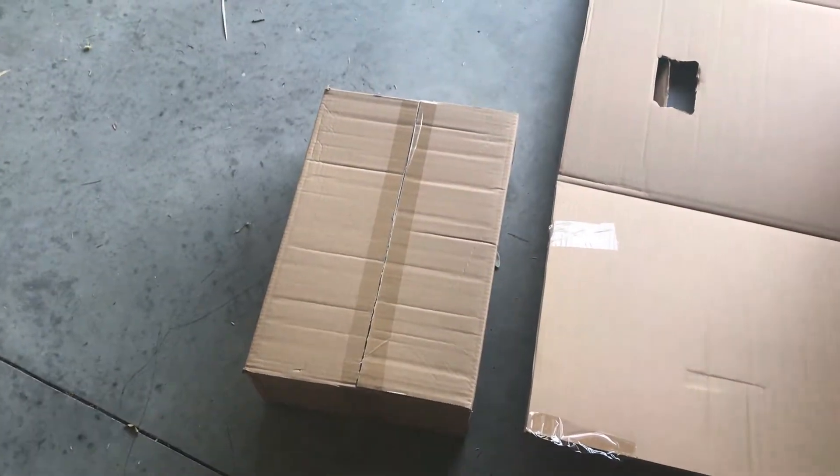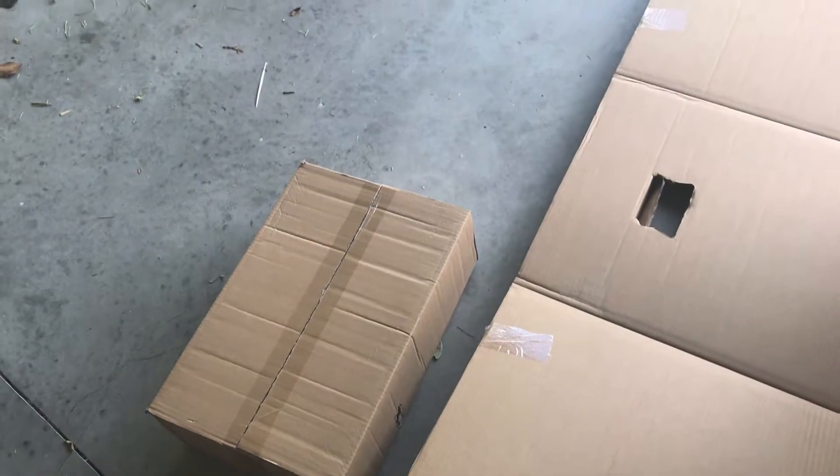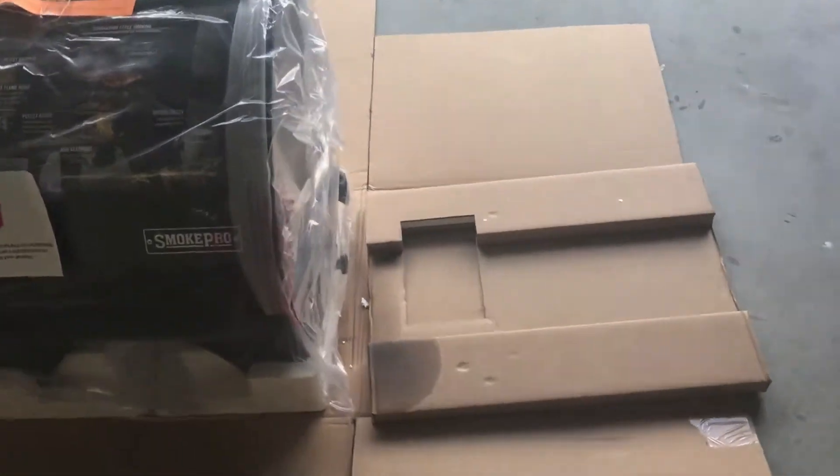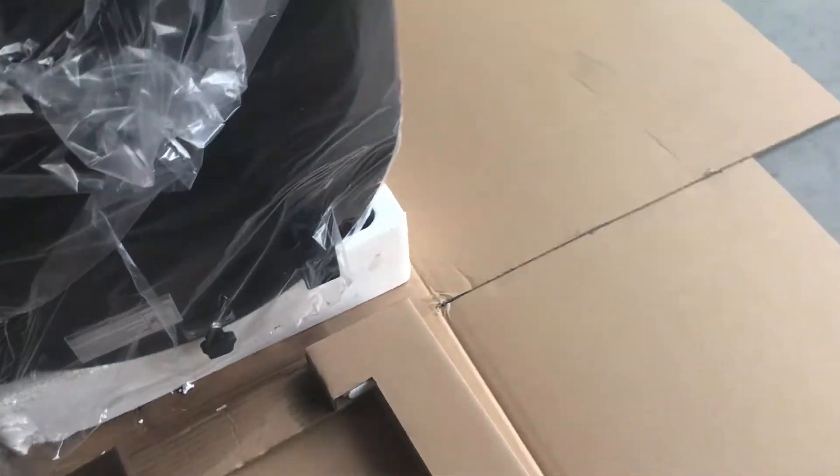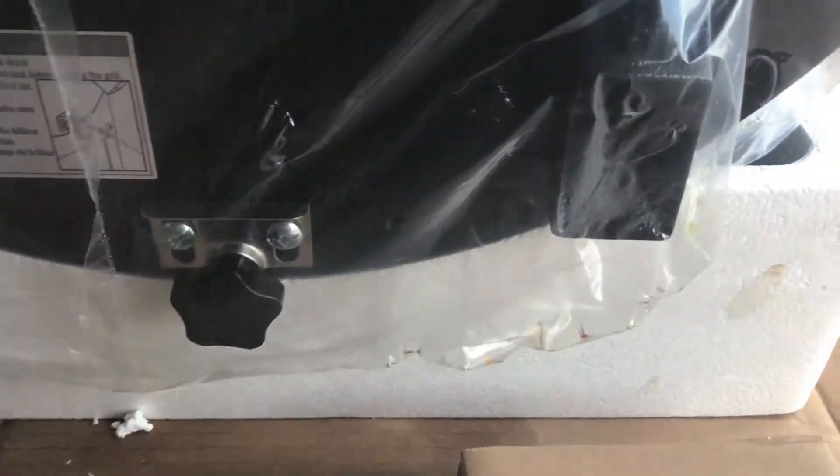There's another box right here — not sure what's inside that, but we'll cut it open and take a look in just a moment. Over here I noticed it was quite wet, so I'm not sure what this is. Looks like it could be oil — I see some brown residue inside this bag. Looks like they oiled this thing up pretty well.